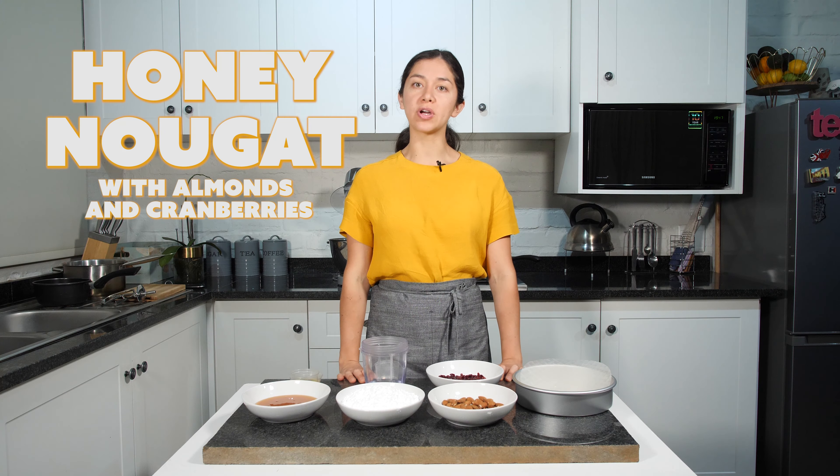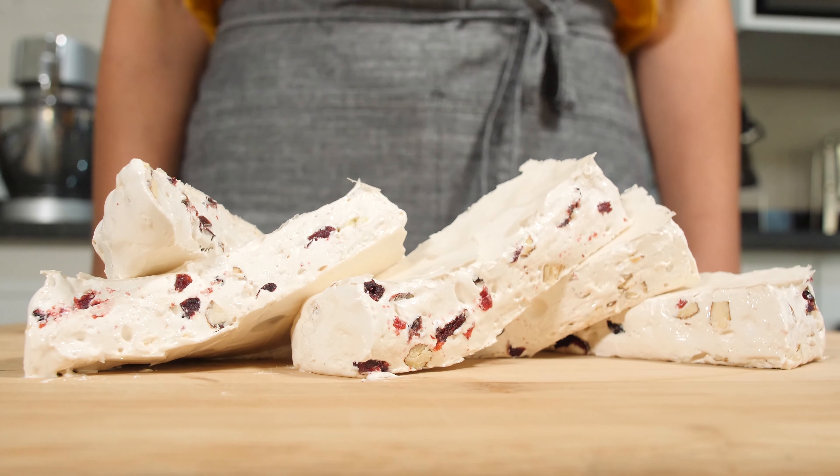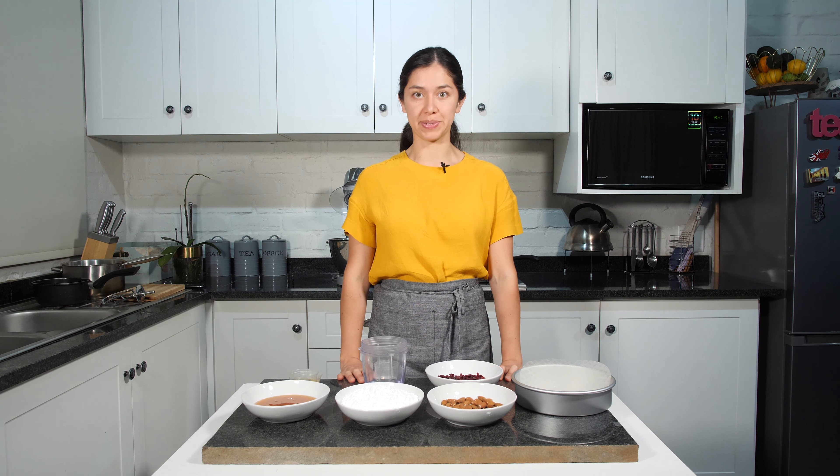Hello everyone, welcome to Sandy La Pastelera. Today we are going to make nougat — a nougat with honey, almonds, and cranberries. So let's go to the recipe.